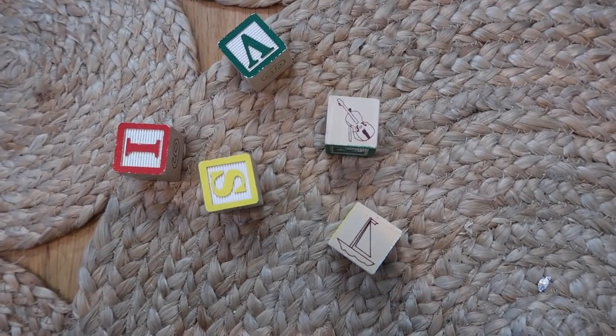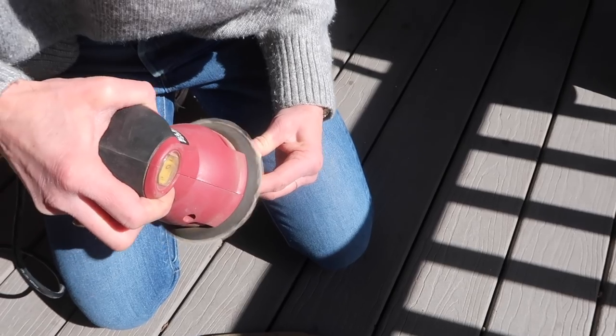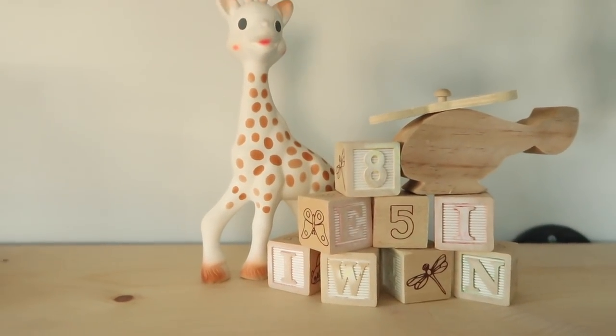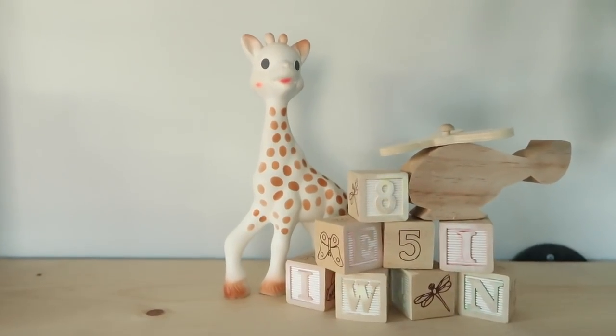The next thing we're making is a super easy thrift flip — wood toys. Sometimes you find wooden toys at thrift stores in very bright primary colors, but what's really in right now are neutral-colored wood toys. I found these little blocks at Goodwill for $1.99 for a full package. All you have to do is sand the color right off with a sander. Here's the finished product — you can still see a little color but I'll hand sand some of them. I like it so much better without all the bright colors.